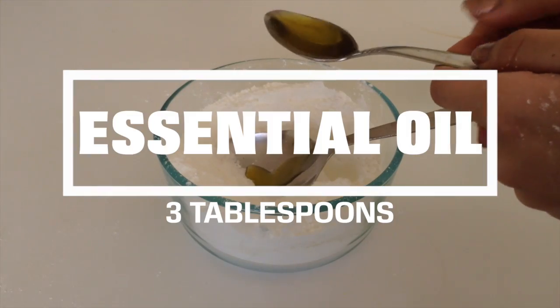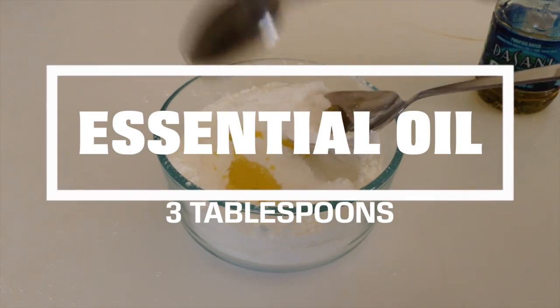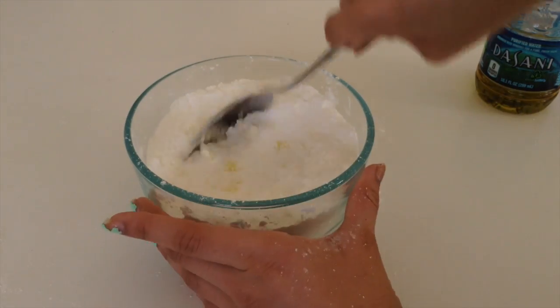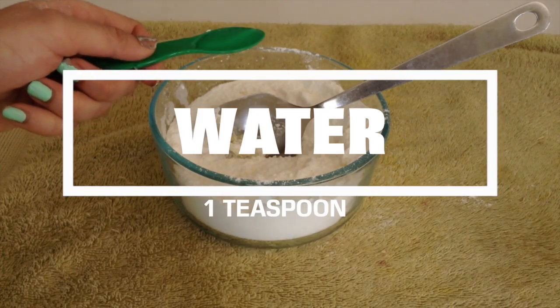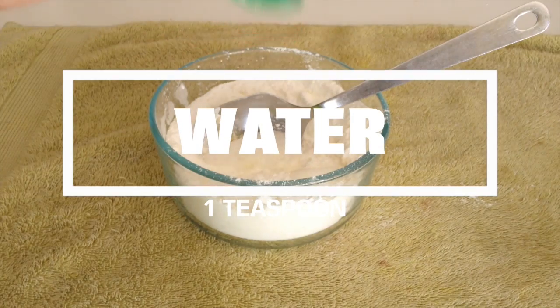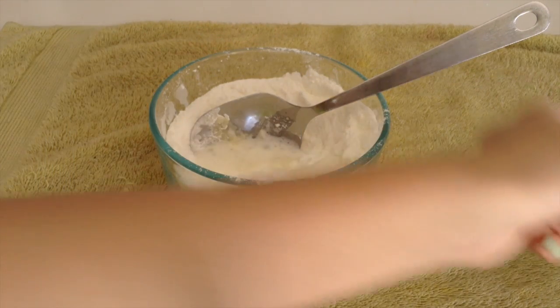Okay, so after mixing all of the dry ingredients, now taking all the liquid ingredients — I'm going to take essential oil and add three tablespoons of that. I'm just going to mix that really well, but I actually used four tablespoons. So then after that I'm going to be taking one teaspoon of water and I'm just going to mix that.